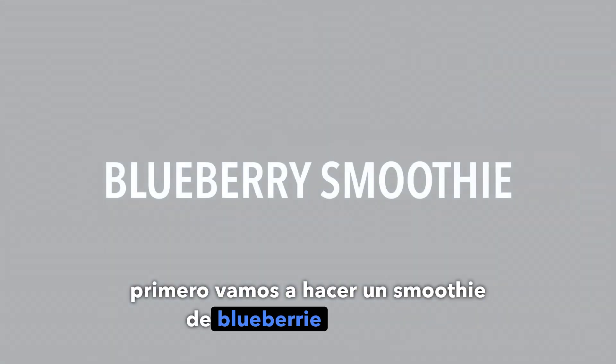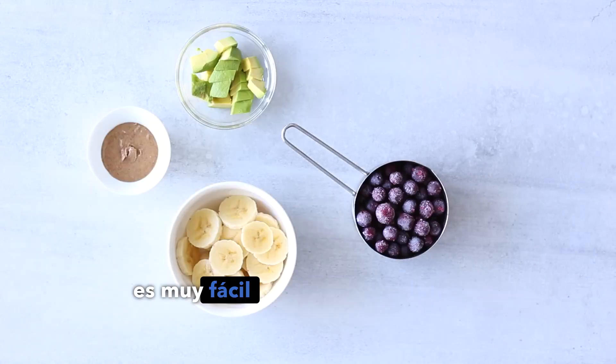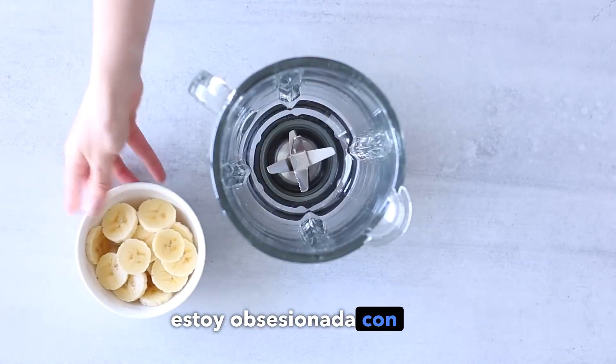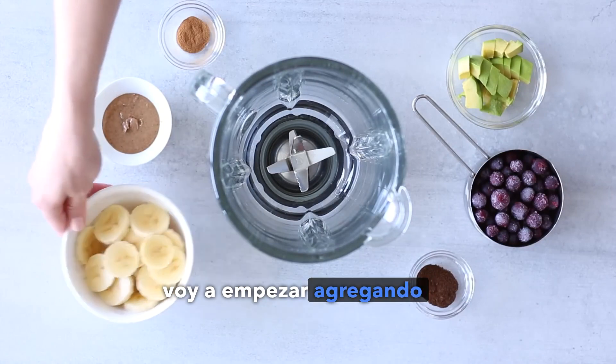First, we're going to be making a healthy blueberry smoothie. This is one of my favorite smoothie recipes ever — it's so simple and refreshing, but it's still filling, and I'm just obsessed with it.